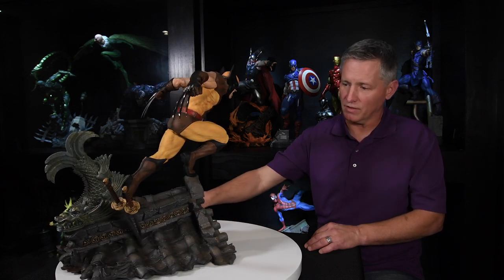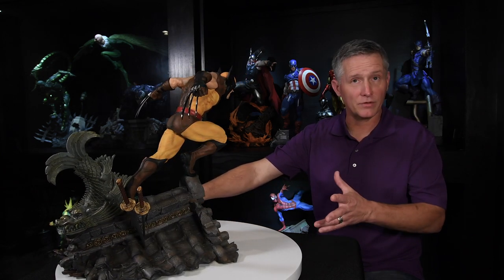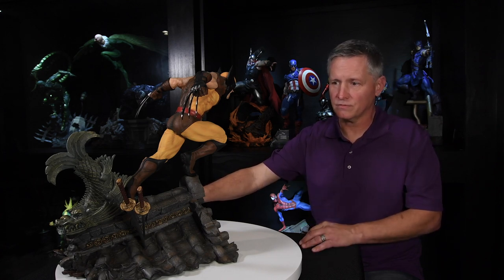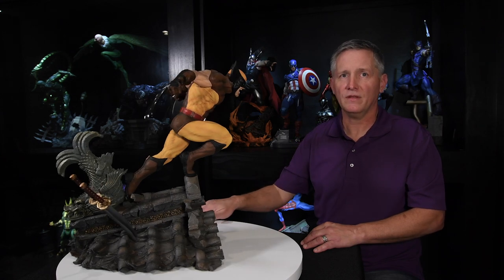The design was so close to getting a 10 for construction, but two things — both to do with the katanas — held it back: the holes they insert into don't fit properly, they're too snug, they scratch the swords, and the handle falls off on one. It fell just short of a 10, giving construction a score of 9.